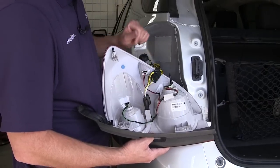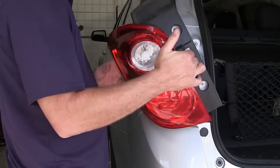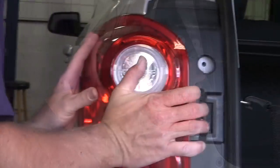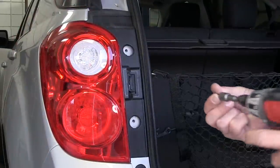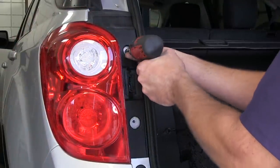Then we can plug our harness into the tail light assembly and reinstall it. With our tail light assembly back in, we'll go ahead and reinstall the fasteners and caps.